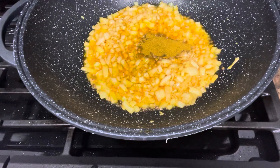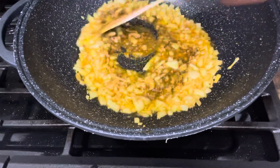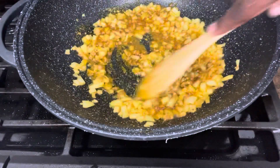Then I add in the curry powder and allow that to fry with the onions for about two minutes.